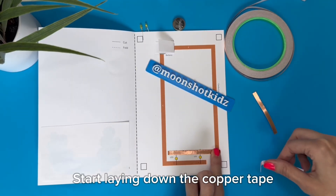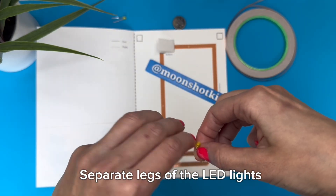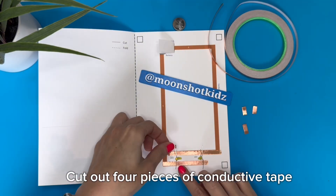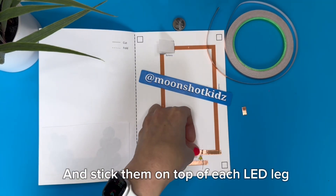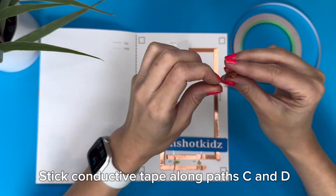Start laying down the copper tape along pads A and B. Separate the legs of the LED lights and place them on the indicated spots. Cut out four pieces of conductive tape and stick them on top of each LED leg.